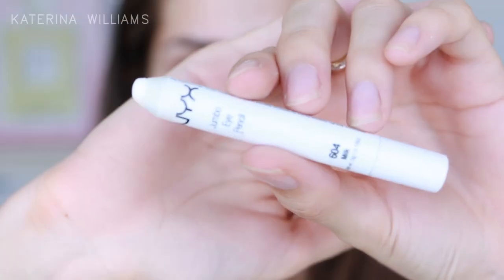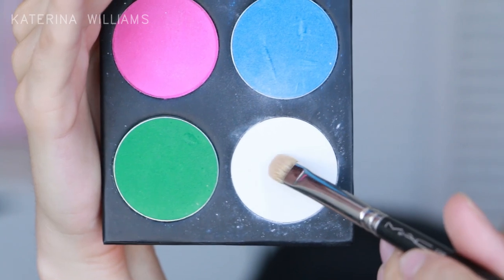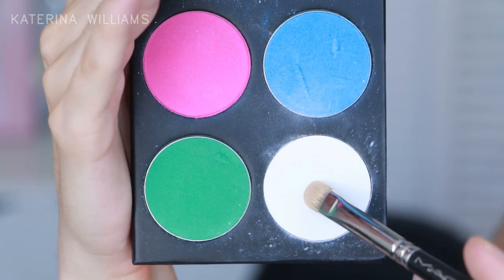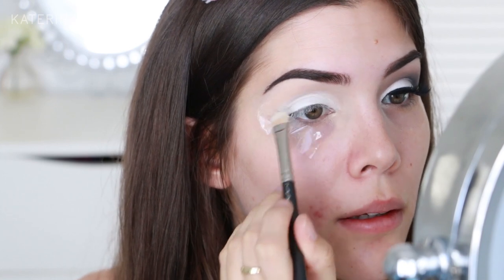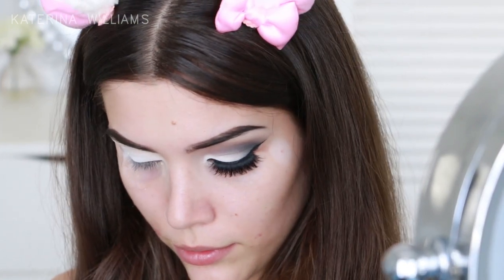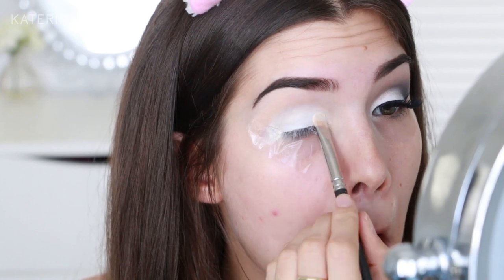So I've already stuck down some sticky tape and primed my eyes with MAC Soft Ochre Paint Pot. I lost the footage of this, but all I did was apply some of the NYX Jumbo Pencil in Milk to my eyelid and blend it out with a Sigma E25 brush. Now I'm just going to set that Jumbo Pencil with Taco by Sugarpill, which is just a matte white eyeshadow, patting this on with a flat shader brush.